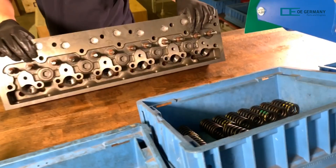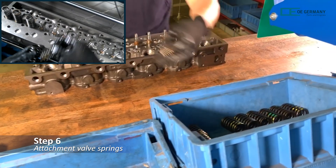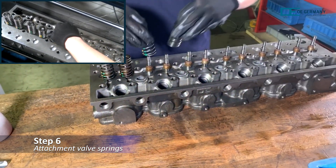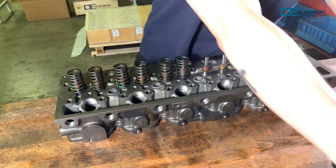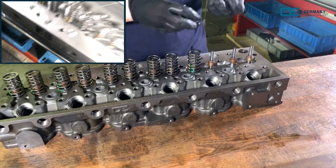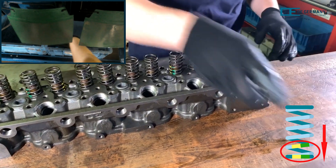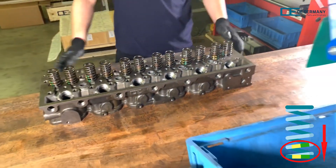The cylinder head is now turned back to its original position. Depending on the cylinder head type, one or two valve springs are used. If two valve springs are used, a valve inner spring is first fitted over each of the valve stems and then a valve outer spring. The valve inner spring is smaller than the valve outer spring. The colored marking of the springs must always be at the bottom.